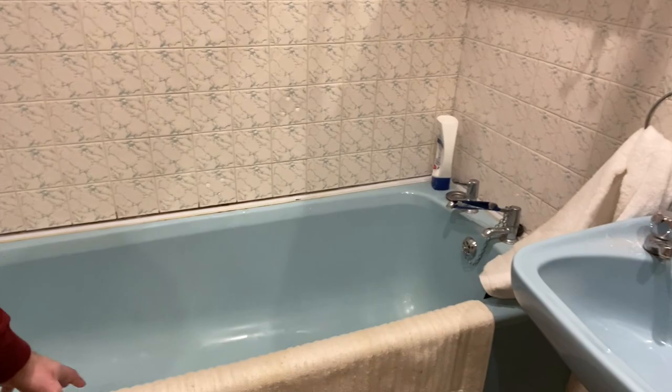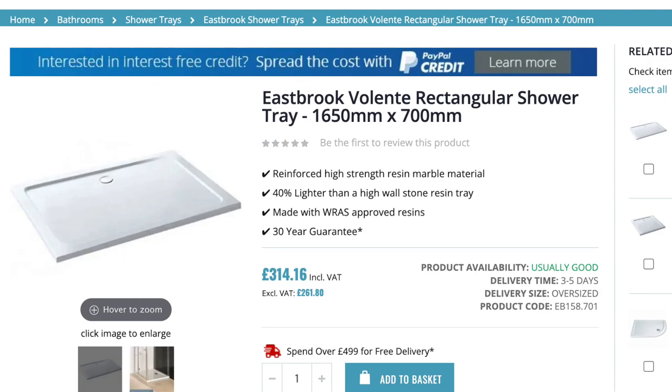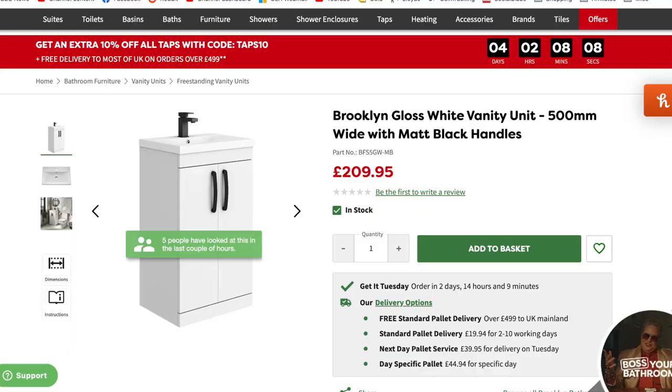I'm going to have a shower tray here - this is a bit of an odd size, but I found a 1650 millimeter length shower tray that will go in there with only about one centimeter either side, which I think we can pad out comfortably, or put some kind of trim that goes behind the tile so that any water running down the tile goes into the shower tray. I've also found a sink vanity unit from Victoria Plumbing.